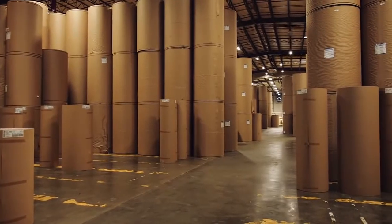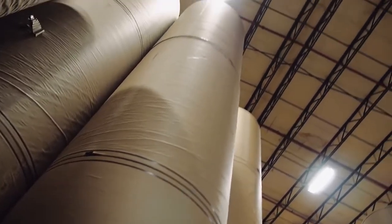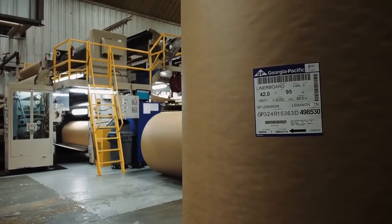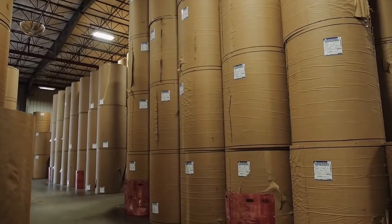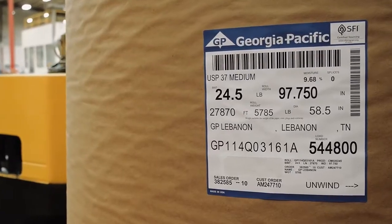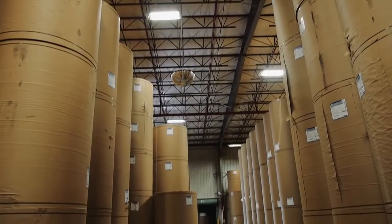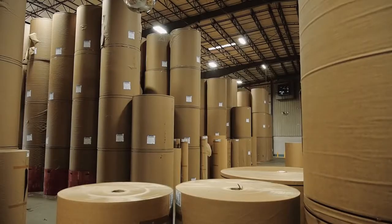The raw materials of corrugated board are the container board grades of paper. Liner, which becomes the flat facings of the board, is primarily made from the long fibers of softwood trees. Medium, which becomes the fluted middle layer of corrugated board, is made primarily from shorter fibers from hardwood trees.